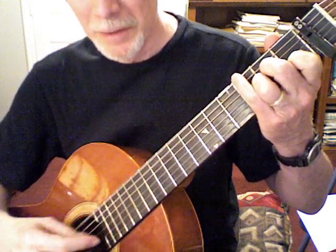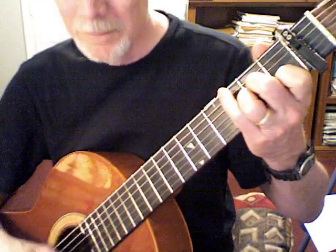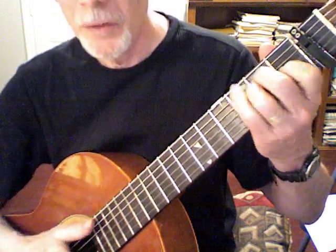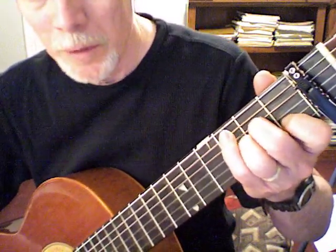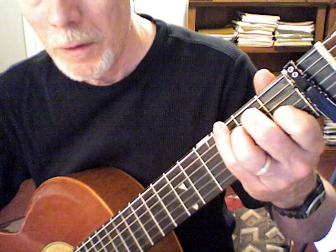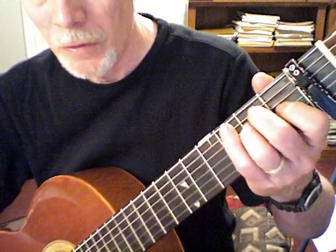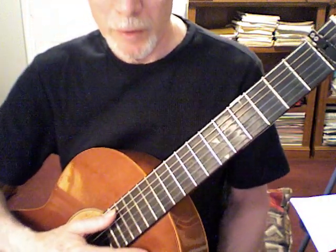Sorry about my singing — I'm not a singer. We have to change chords. So how do you work on that chord change? Practice press-release. Practice playing the chord, releasing a little bit. Play the chord, release a little bit. Get used to that first. Now move over and press-release the E chord. Then work on: one, two, change — one, two, change — one, lift, change. Work on your chord change with press-release.